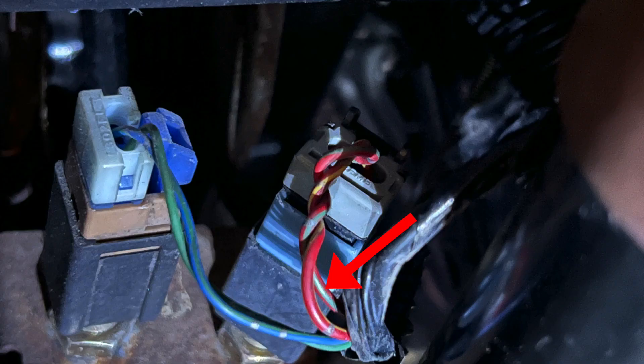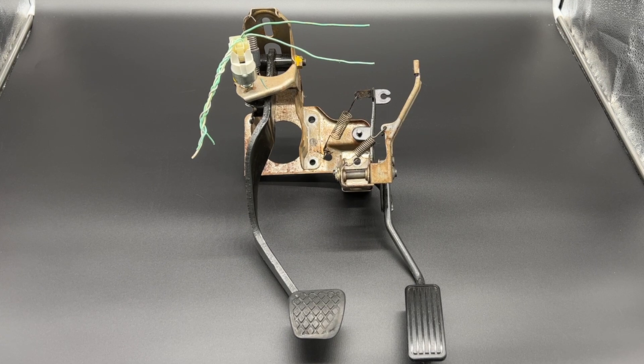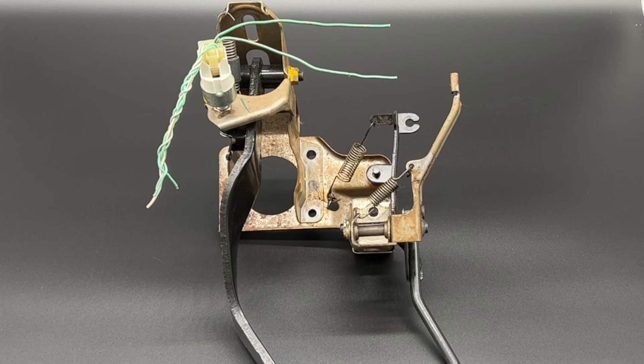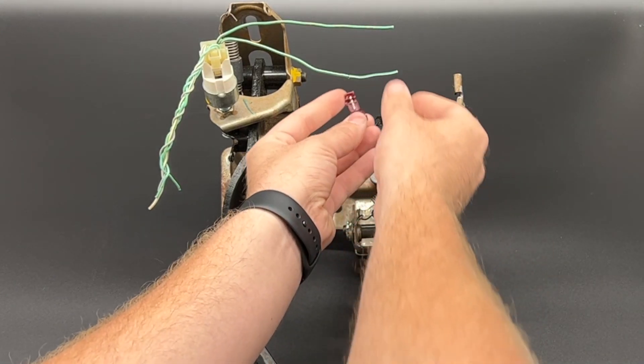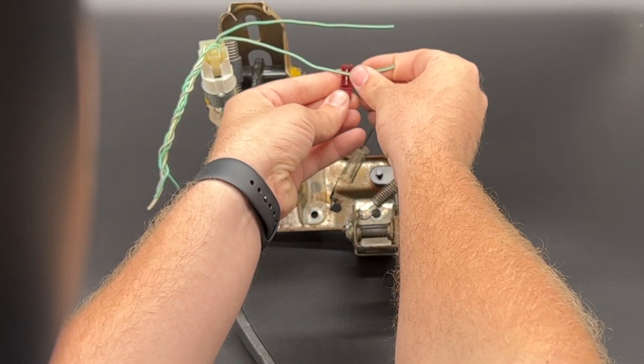You will need to locate the brake switch connector in your vehicle. On the screen now is a photo of the brake switch connector found in most Nissan vehicles. We will have a chart in the video description for you to confirm the color of the wire that you will need to connect to in your exact vehicle. This is a brake pedal assembly that we have removed from a vehicle so that it is easier to see. The brake switch is located here at the top — it is easiest to start at the brake pedal itself and follow it upward until you locate the brake switch.